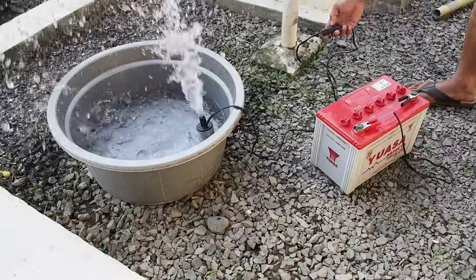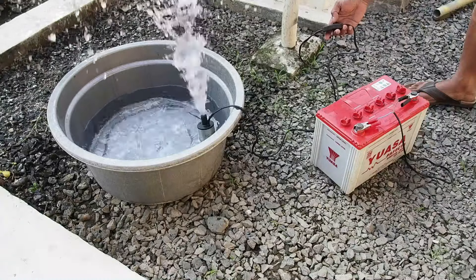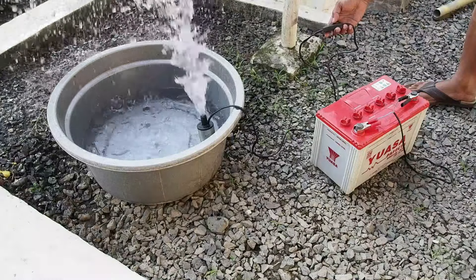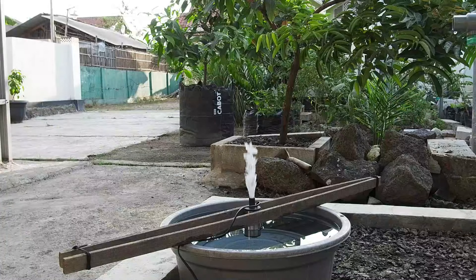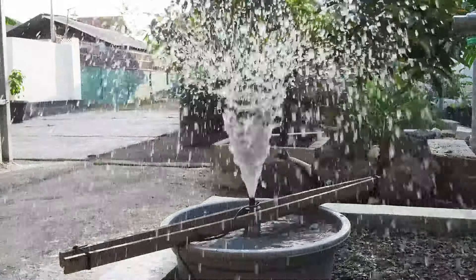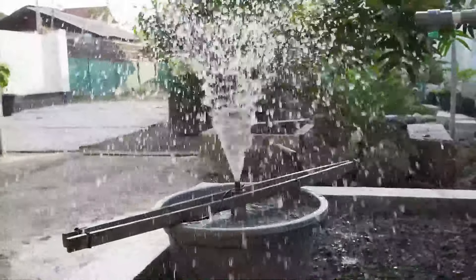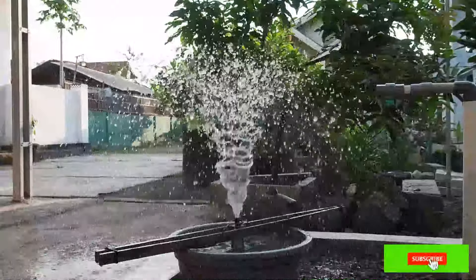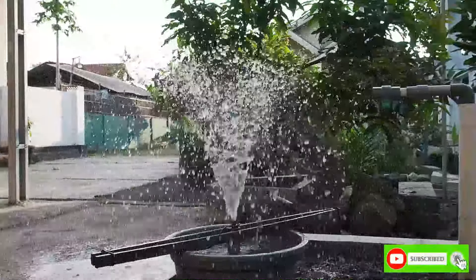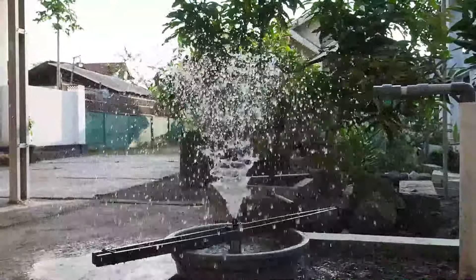Untuk yang ingin membeli pompa submersible ini, silahkan lihat link tokonya di deskripsi video ini. Begitu saja review kali ini tentang pompa submersible atau pompa celup 12 volt DC. Semoga bisa bermanfaat bagi kalian. Terima kasih, jangan lupa like, share, and subscribe. Wassalamualaikum warahmatullahi wabarakatuh.